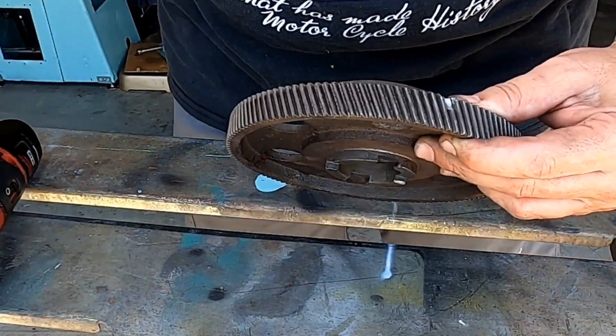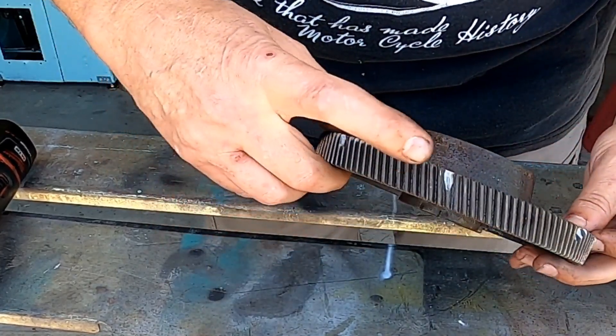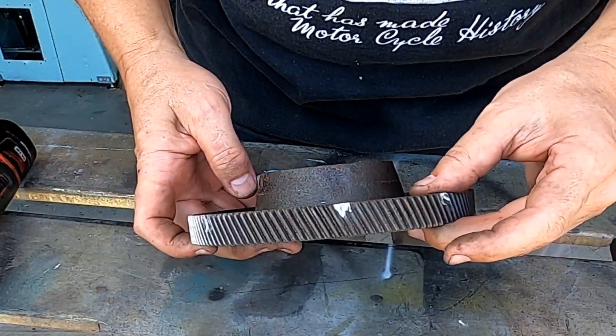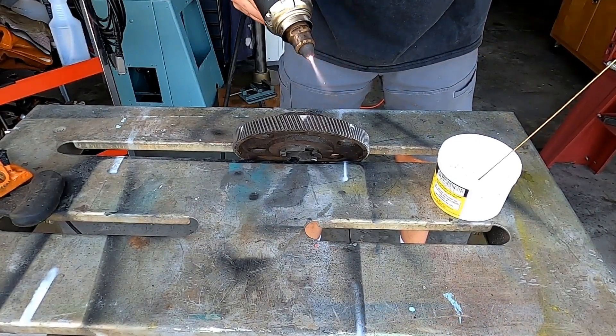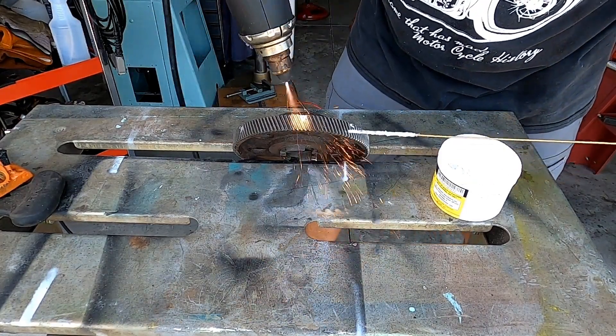Okay, we've got one, two, three, four, five spots that we're going to have to braze up. Let's go get set up for brazing.